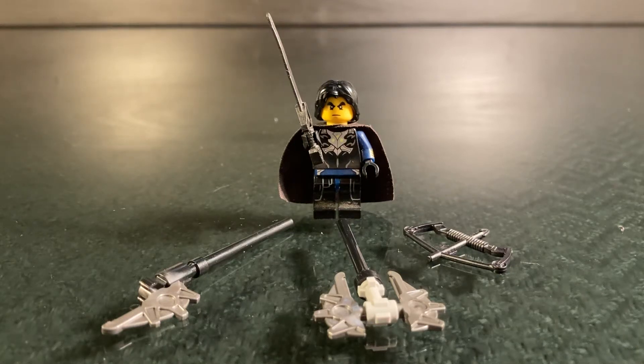Hey guys, it's Cross Studios here with a LEGO Super Smash Brothers minifigure showcase. Today I'm showcasing Byleth. This character isn't 100% complete necessarily, but I think we got pretty close. I can't really find a great hair piece for this minifigure, so I think this is the best we're going to get for this character.